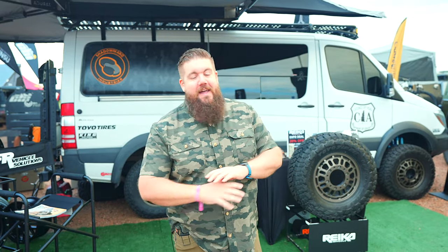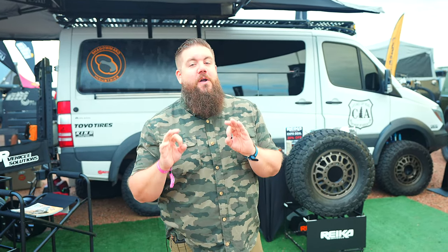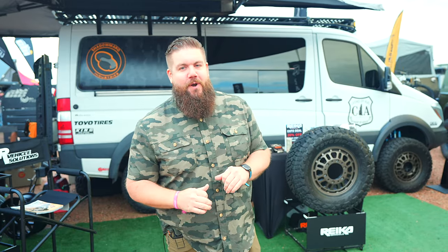All right guys, we're here at Overland Expo Mountain West in Loveland, Colorado. It is freaking gorgeous today — it is no longer raining like it did all day yesterday. We're at the Ryka Wheels booth and we've got something really, really cool for Sprinter Vans. Let's check it out.